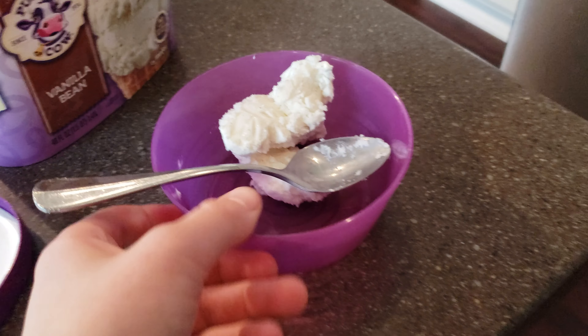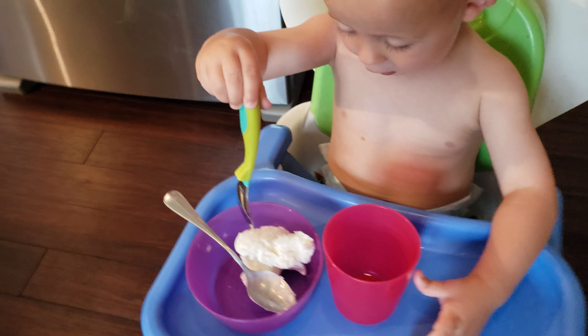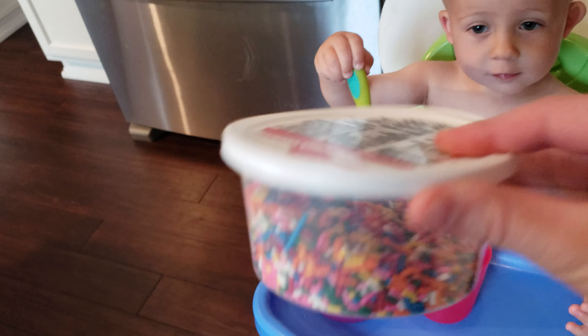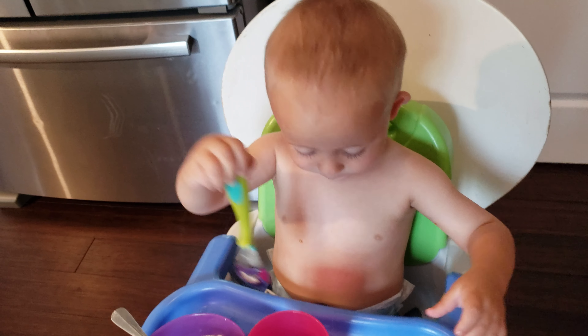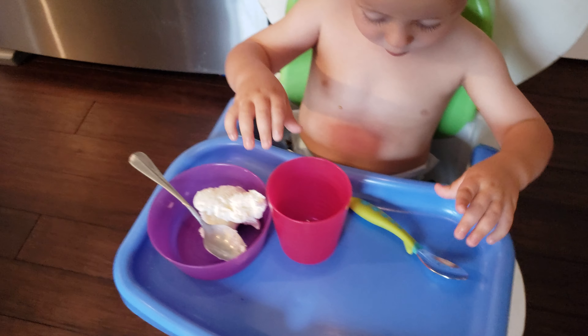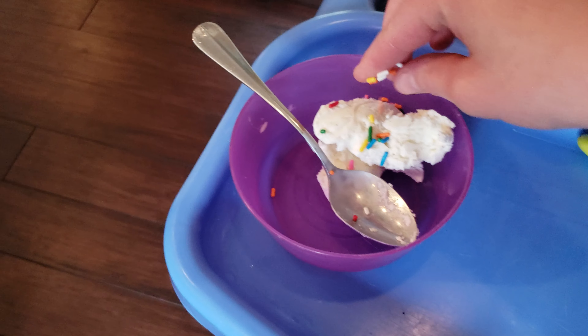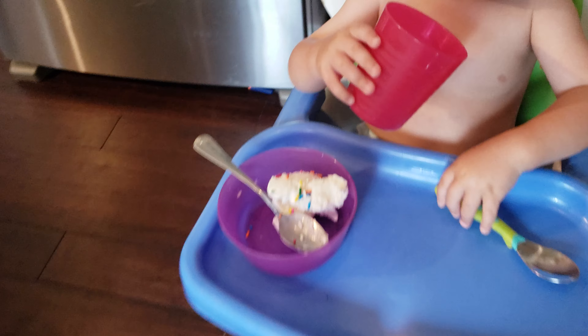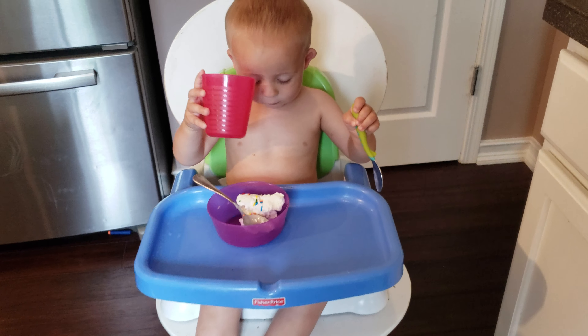Then you're going to give him the spoon and put it there. He might get mad because there's no sprinkles, so you need to get your sprinkles, open them, and just get some. Put it on there — not too much because he doesn't need a lot of sugar. Then you serve it to him and he will sit there and eat the ice cream and be happy.